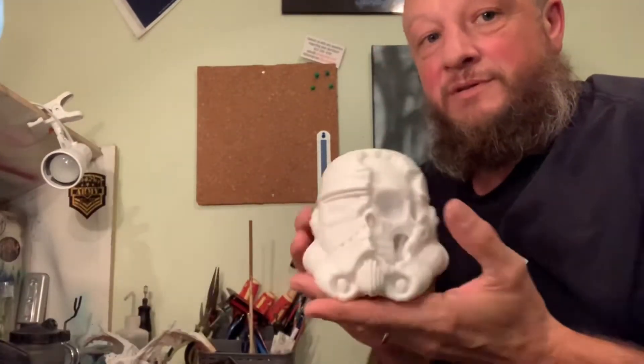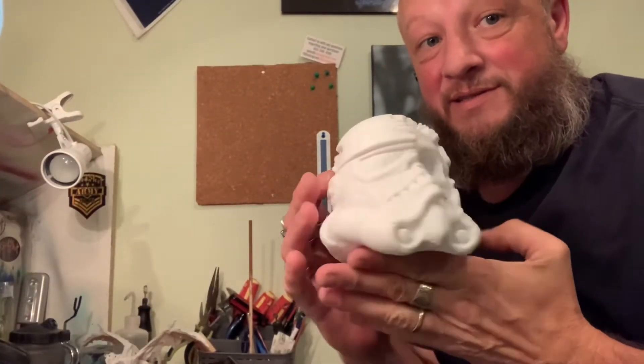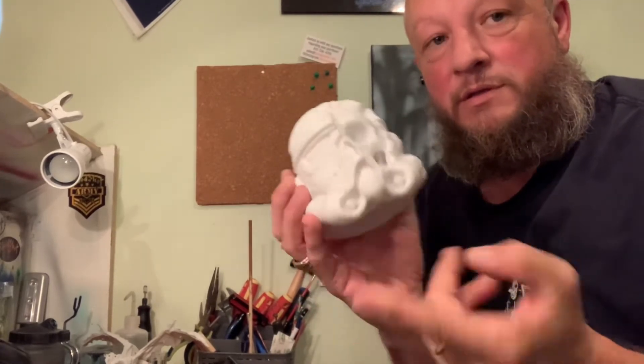Guys, welcome back to Juicy One Path. So you saw this guy, right? That's pretty cool. Let's paint it.